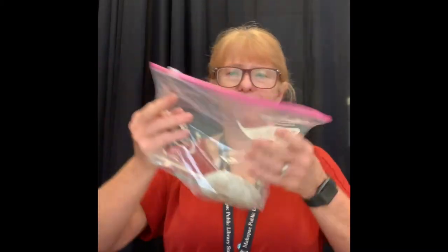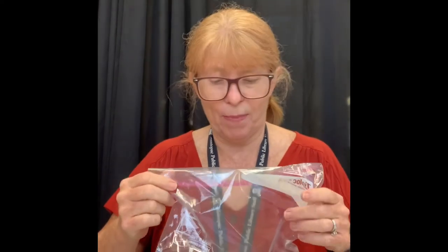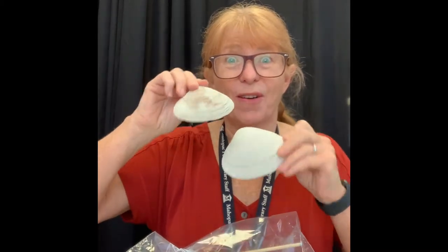Good morning and welcome to May Pack Library's Crafty Wednesday. I'm Miss Gail and today we'll be learning about dot art. Now if you haven't already, come by the library and you can pick up a bag that will have some of your supplies. So if you open it up, we'll be doing our dot art on shells.